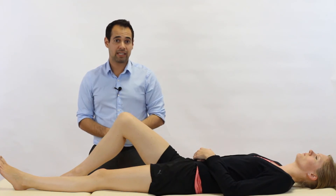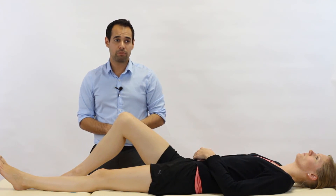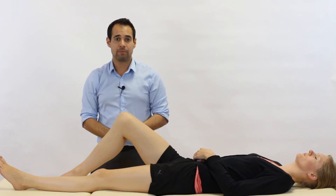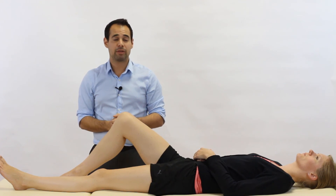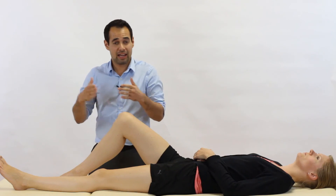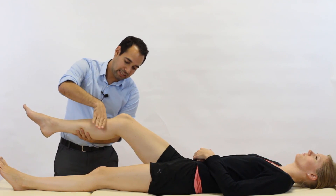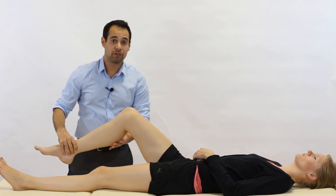If you do have a PCL tear, then signs to look out for on your subjective testing would be situations where you might suspect posterior movement of the tibia relative to the femur. For example, a really common one if patients do have a PCL tear is when they've been standing at a zebra crossing and they've been impacted from the front by a car — so the car has hit into the tibia, forcing it posteriorly relative to the femur.